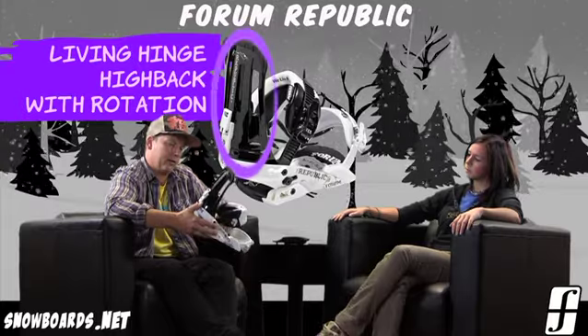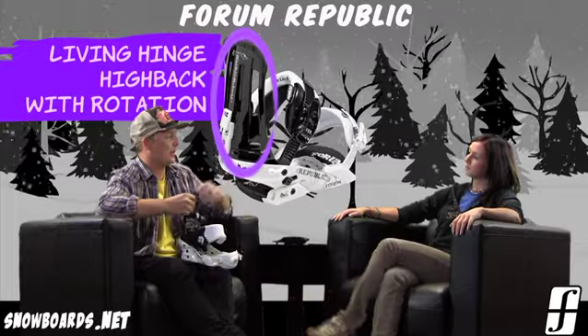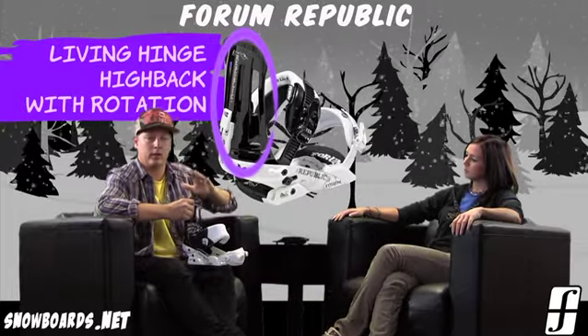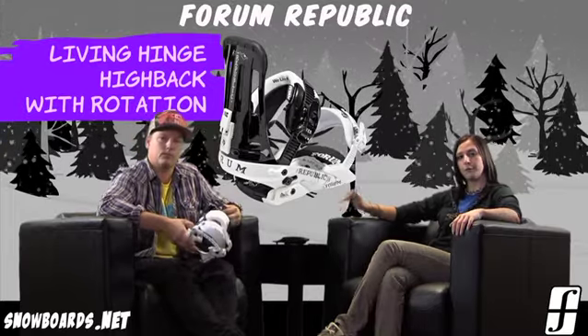The high back looks a little different from some of our other bindings too. It's a little bit higher, but yet very flexible, so it just gives you a lot more support, especially as you're cranking down on some of those frontside turns or frontside moves.